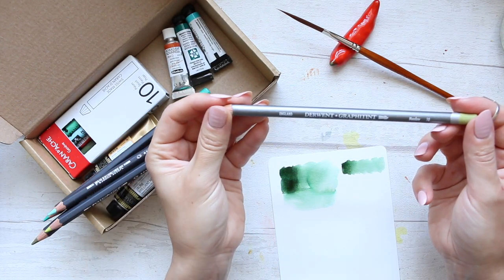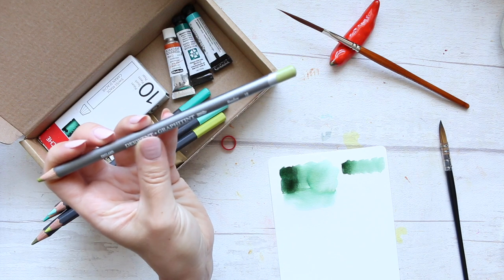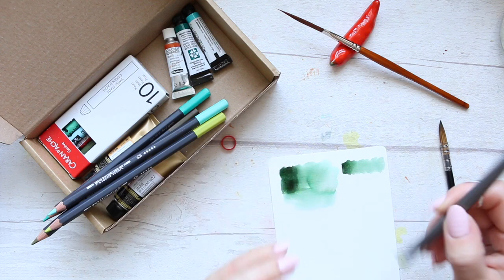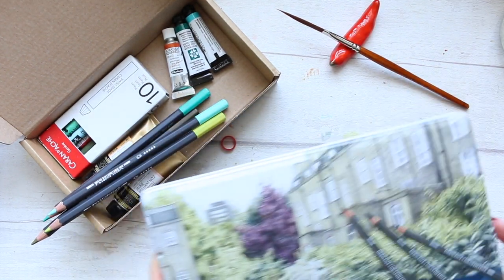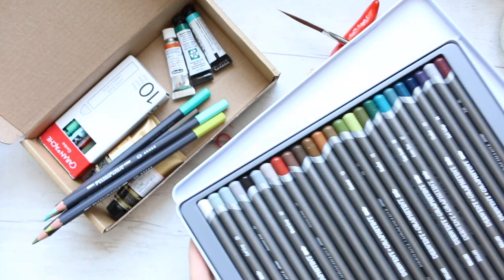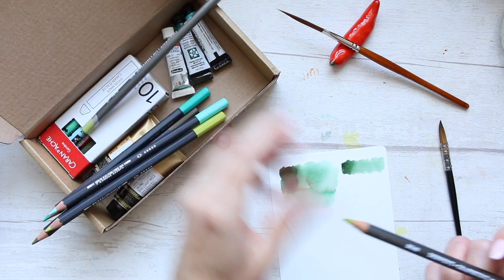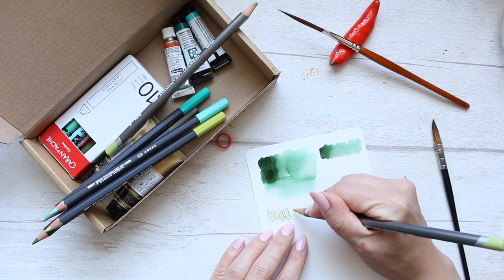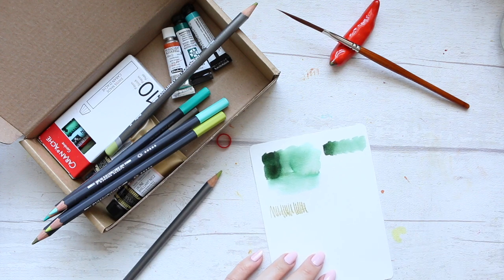The next item I have here is the Meadow color from the Derwent Graphtint set. I got a whole set of these Derwent Graphtint pencils and I don't want to swatch this one out just because it's new, so let me grab my pencil set. I'll do a separate video dedicated to swatching all of them. But today I'm just going to swatch out this pencil, the Meadow. Graphtints are quite interesting — they're supposed to be like graphite pencils, graphite lead, and they're water soluble.